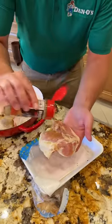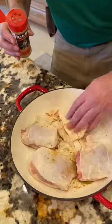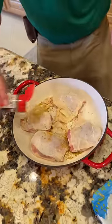Take that little flap of skin, open it up, season your chicken thigh heavily on the other side, put it in your pan. Make sure you get this little piece of skin laid out flat to the side. And then we're just going to season the top.